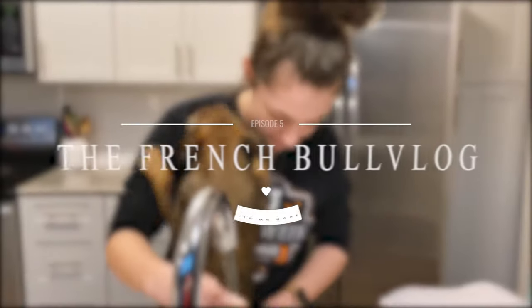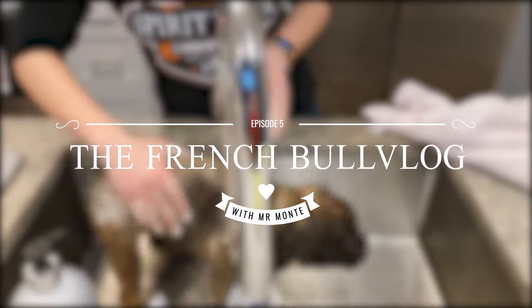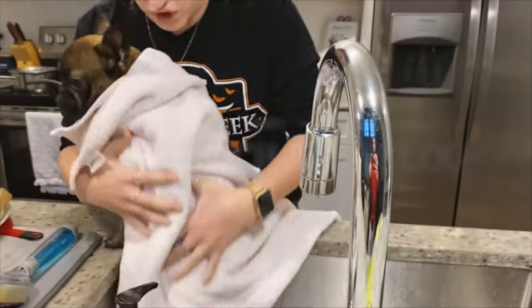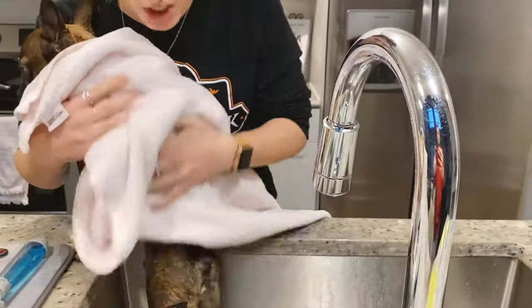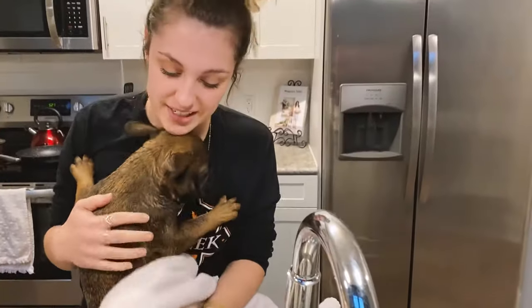He does try to climb out at times to avoid getting water on his face and ears. I'm as dry as I can while I still have him here. Thank you, cute baby. This is where he really wants to get out.